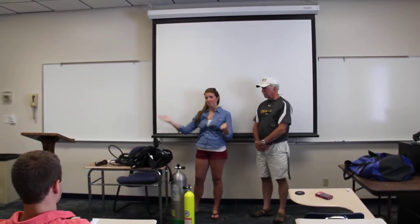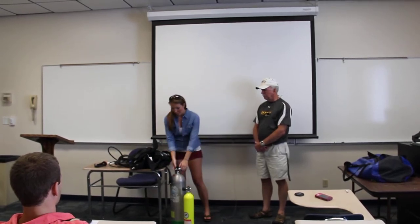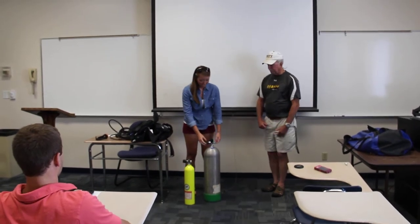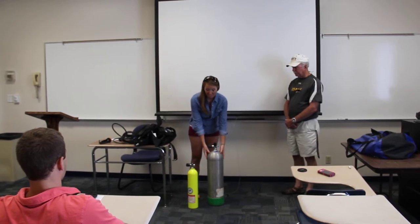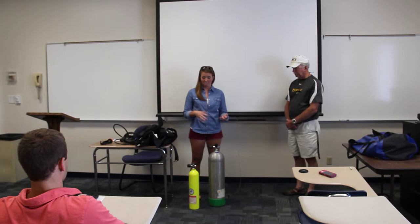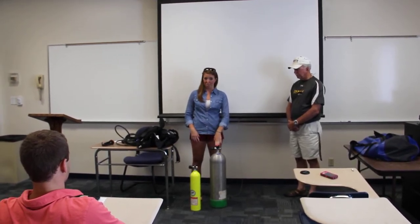Here is all the equipment you need to assemble your basic scuba unit. You of course have your tank. This is an aluminum tank — it is very heavy, and it actually does get lighter as the air goes out of it. It has 3,000 pounds of PSI in it, of air that we breathe. It's composed of an oxygen and nitrogen mixture, and it will last for about an hour depending on how deeply you breathe.